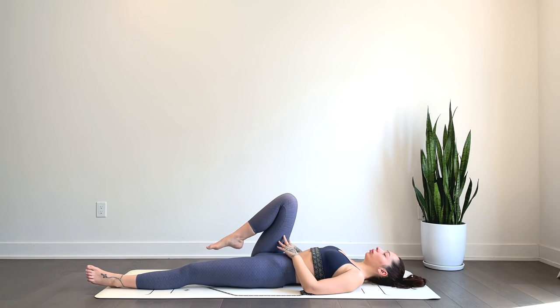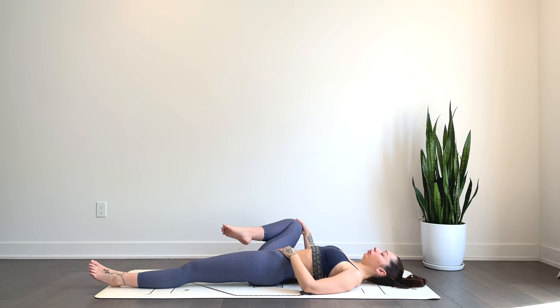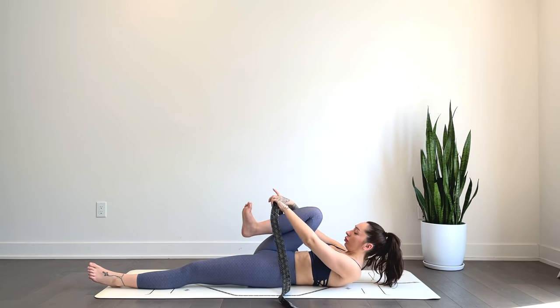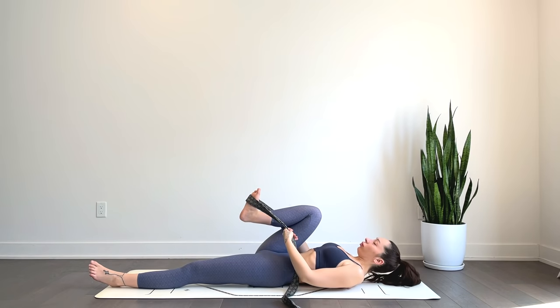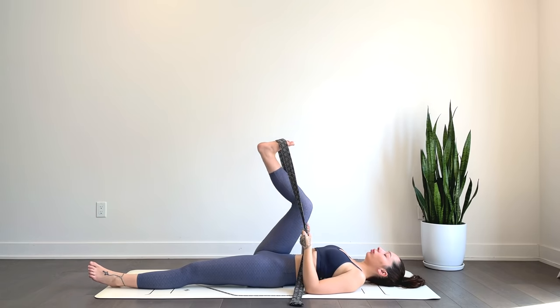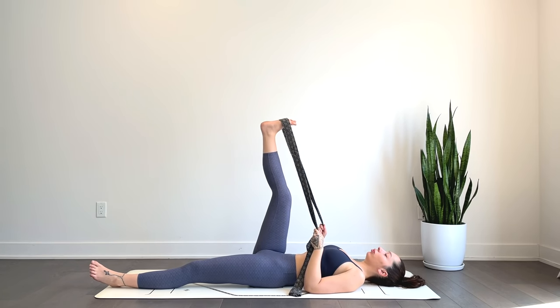We'll come back to center, placing the strap — or use your hands, whatever works best — around that foot, or hands behind that thigh, and then draw the heel up towards the sky again. Keep a generous bend in the knee if that feels okay.